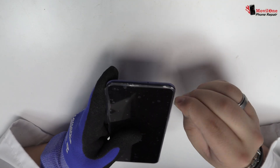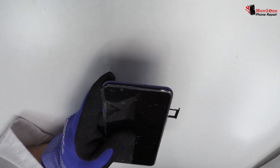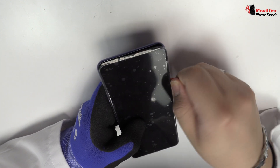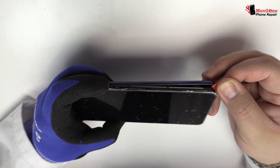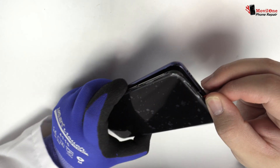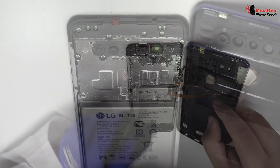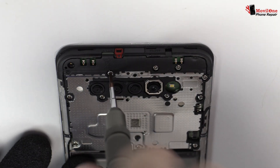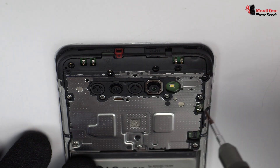We eject the SIM tray and the microSD tray. We remove the back cover. Now we disconnect the connector of the fingerprint sensor scanner touch ID. We release the screws from the top of the device.